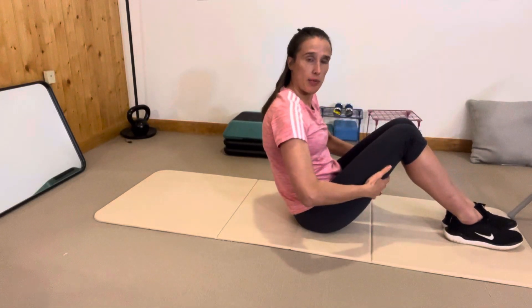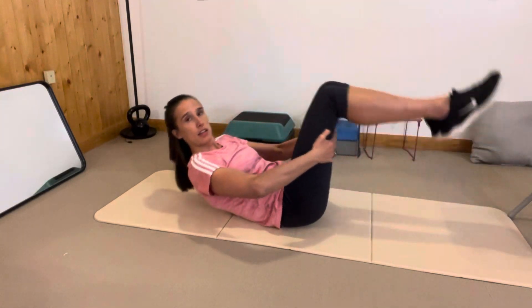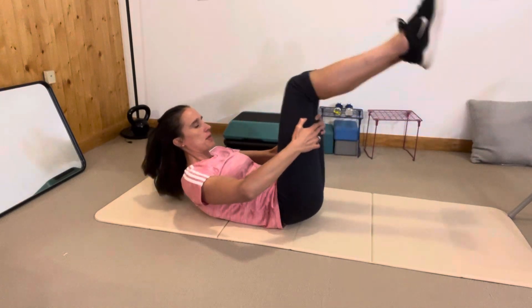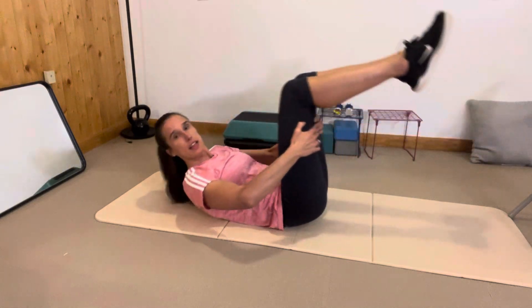Grab very lightly behind your thighs and start to do your rolling. As you're doing this, think about your abs contracting to pull you up and relaxing to let you go back.